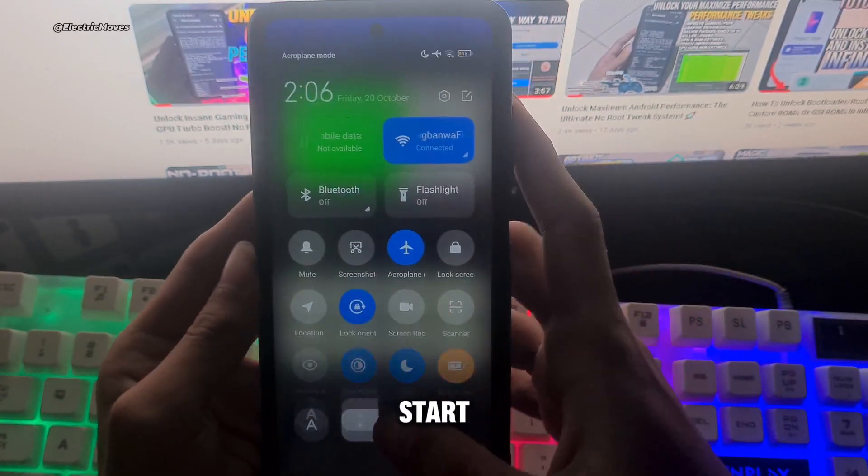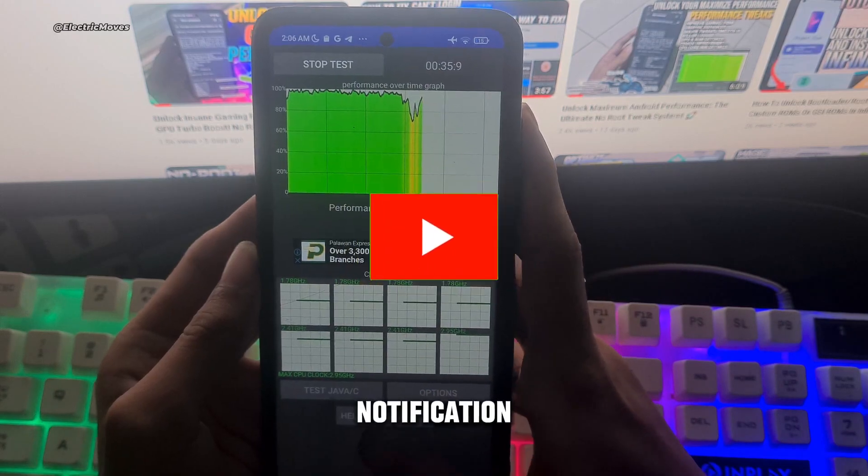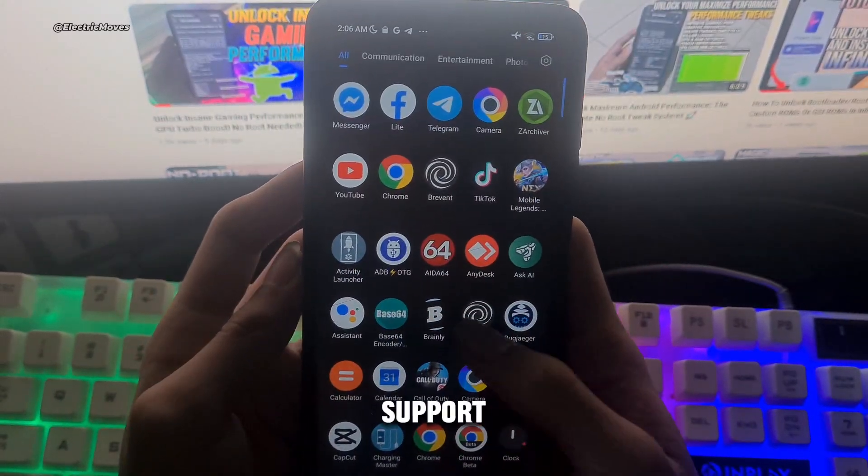But before we start, make sure to hit that subscribe button, give this video a thumbs up, and click the notification bell so you don't miss any of my future videos. Thank you for your support. Let's go.